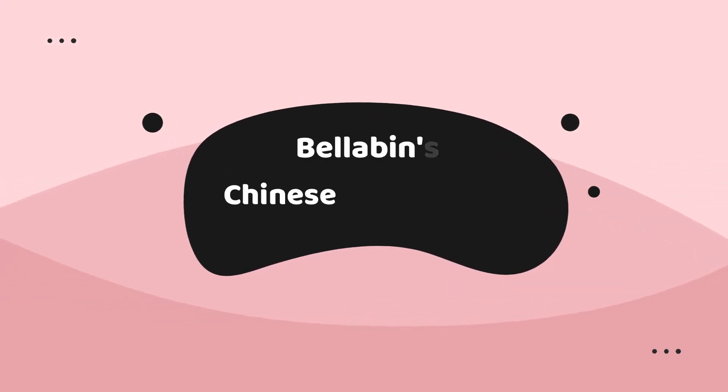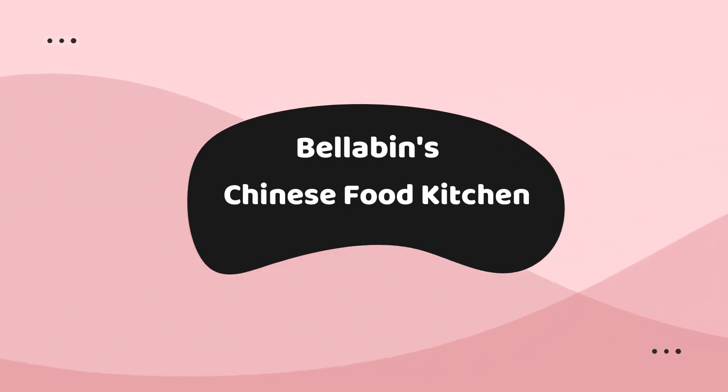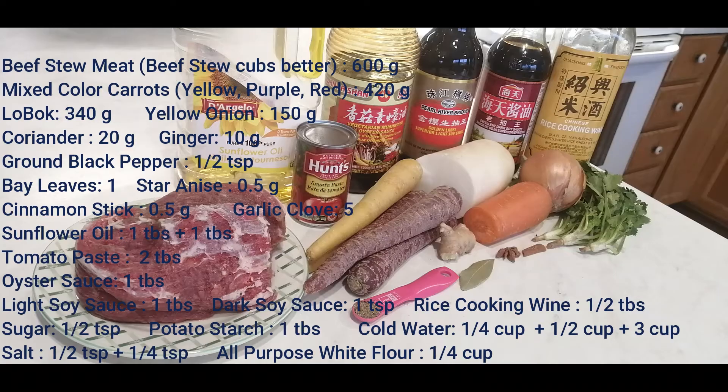Hello, welcome! Welcome to Baila Bin's Chinese Food Kitchen! In today's kitchen, I am going to share with you a recipe of beef stew.